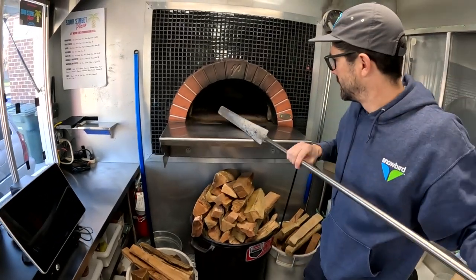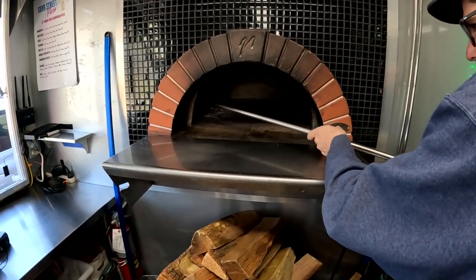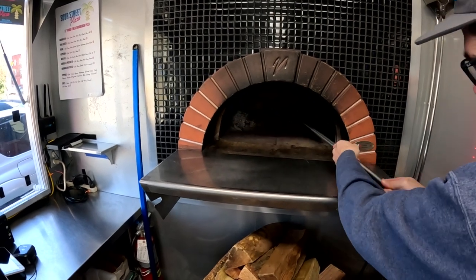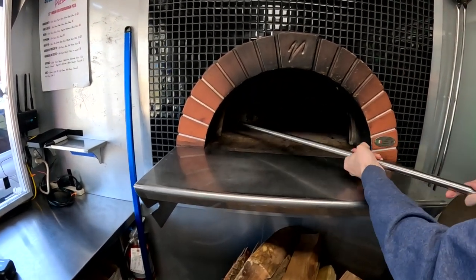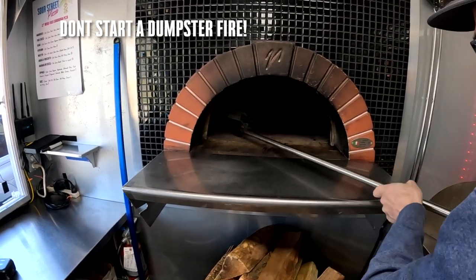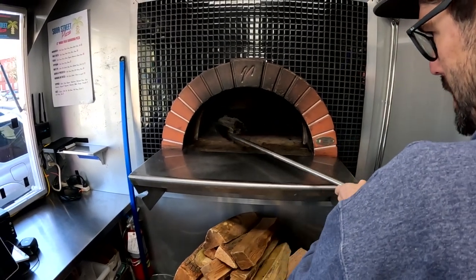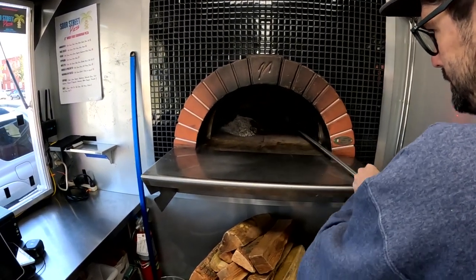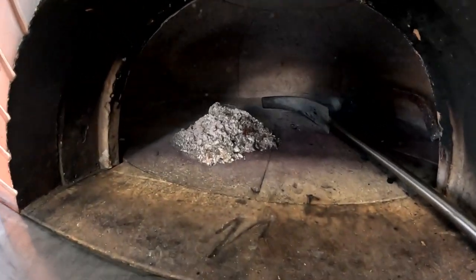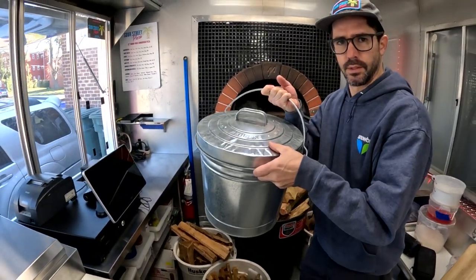There's definitely some hot coals in there. So you need to make sure that you put this in a metal bin or something fireproof that can contain the ashes. I'll sweep this into a pile, go get the metal bin. This is what I'm using for the ashes.